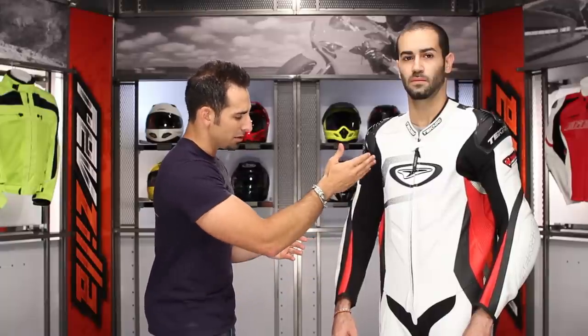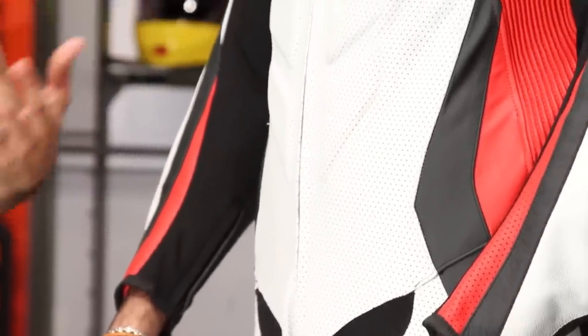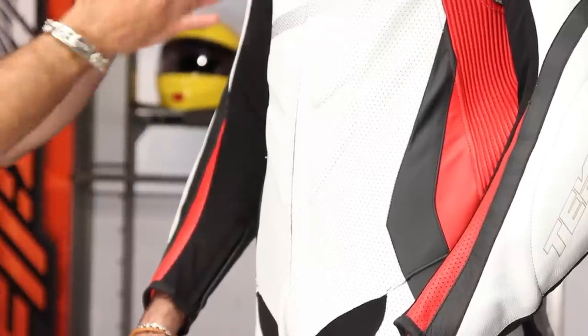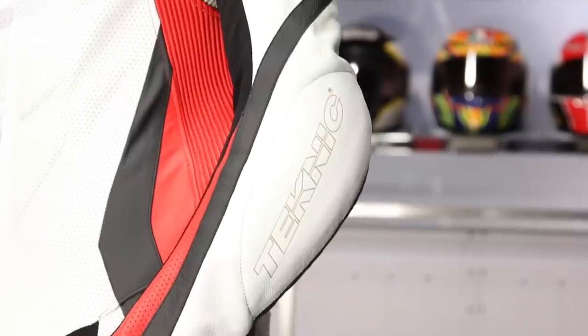You also have these Kevlar stretch panels that are going to be under the arm and go all the way down the inside of the sleeve for airflow and stretch. So Akeem is a little bit more thin athletic build. If you had bigger arms, you'd be accommodated here and still be able to breathe by having that stretch area within the arm panel. From a protection standpoint, you're going to have your Knox Flexform Knee and your V2 elbow, which is a different style of elbow and forearm protection here in the Violator suit.